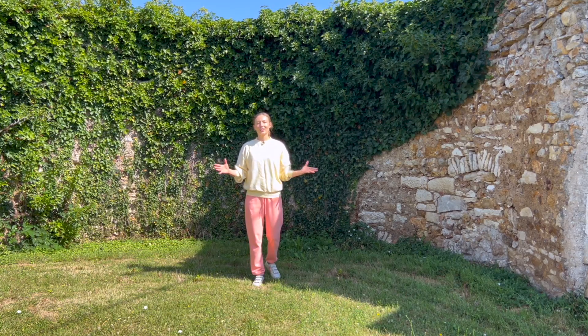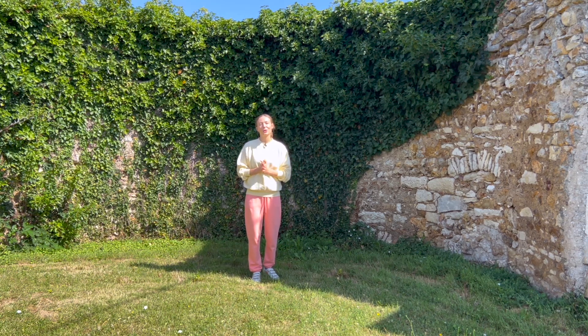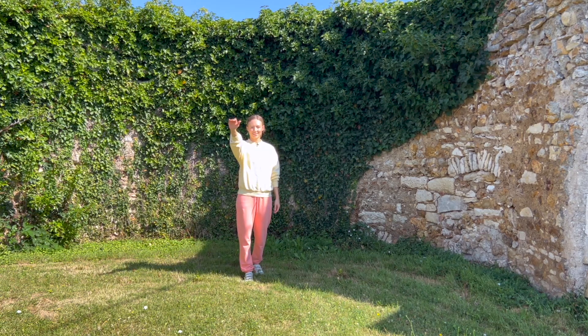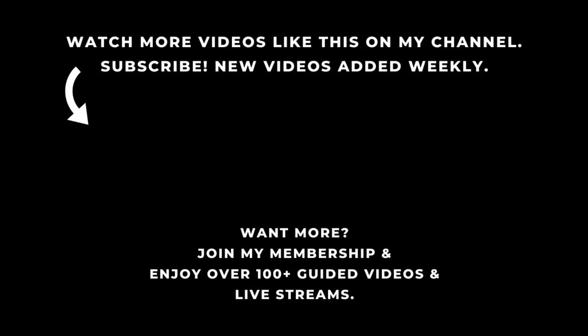Thank you for joining me today. I hope this was helpful and that you feel a little bit cooler, calmer, and more relaxed to help you get through the summer heat we're experiencing in Europe. Keep well, stay hydrated, and I'll see you soon. If you want to see more videos like this, don't forget to click the subscribe button so you don't miss any future videos or live streams. I wish you great health and see you next time.